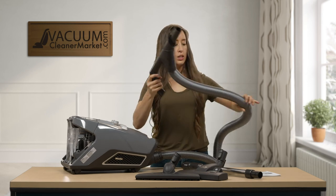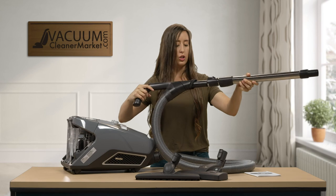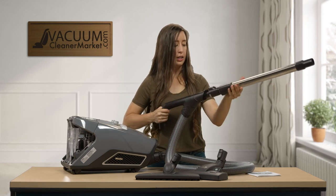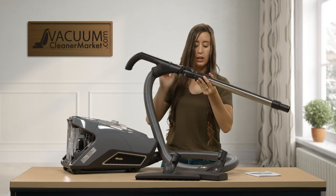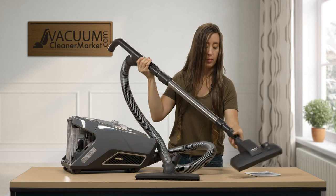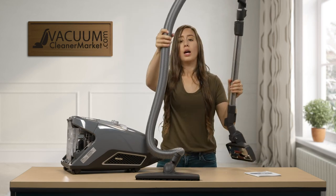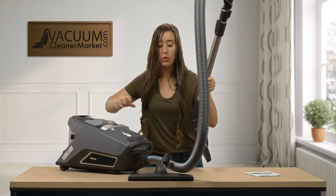To set your vacuum up for floor cleaning, take your wand and attach it to your handle — you'll hear a click. To extend it, just push the sleeve, and then you can attach your flooring attachments to the end of the wand.